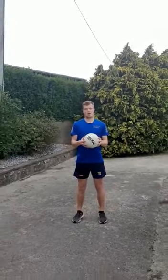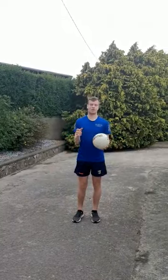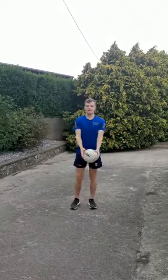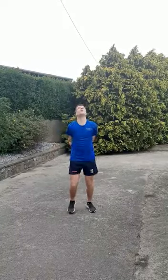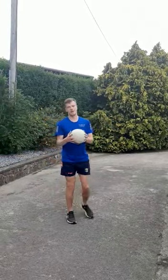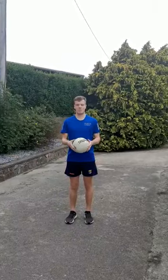Then move on to step four, which has an added step. Throw it up and touch your right leg — so front clap, back clap, touch your right leg and catch the ball. The final part is to touch your left leg as well as your right leg, then throw it up and catch.